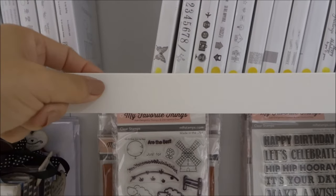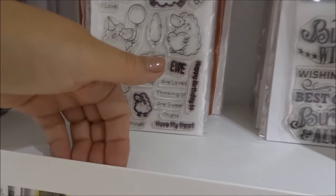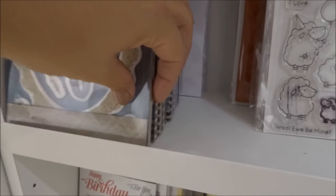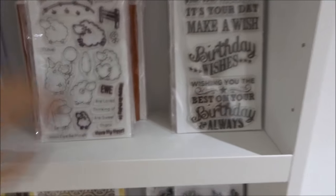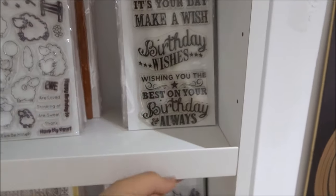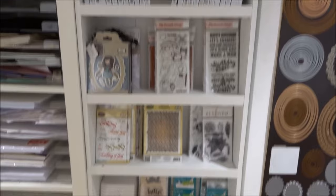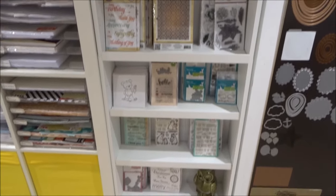I brought a plastic trim from B&Q not so long ago — it's a right-angle plastic trim that gives a little lip on the front of the shelf. So instead of the stamp sets falling off, they just butt up to the lip. I stuck it on with scotch tape and it's strong enough to stop those stamps falling off. So yeah, this is the Billy bookcase — video one: what's on my Billy bookcase?